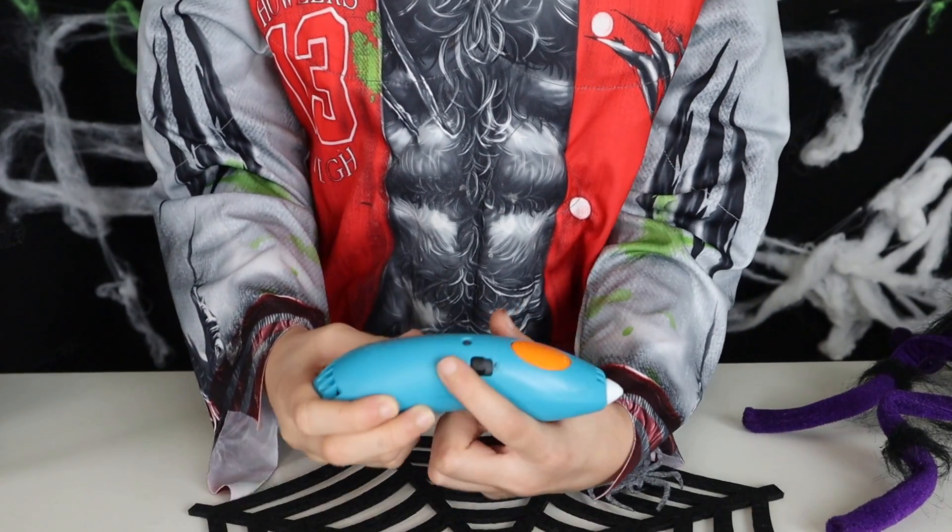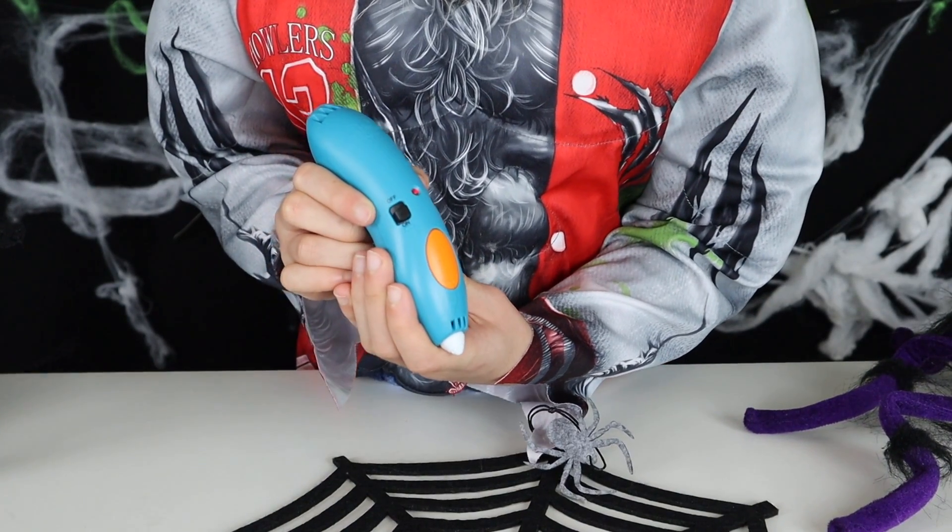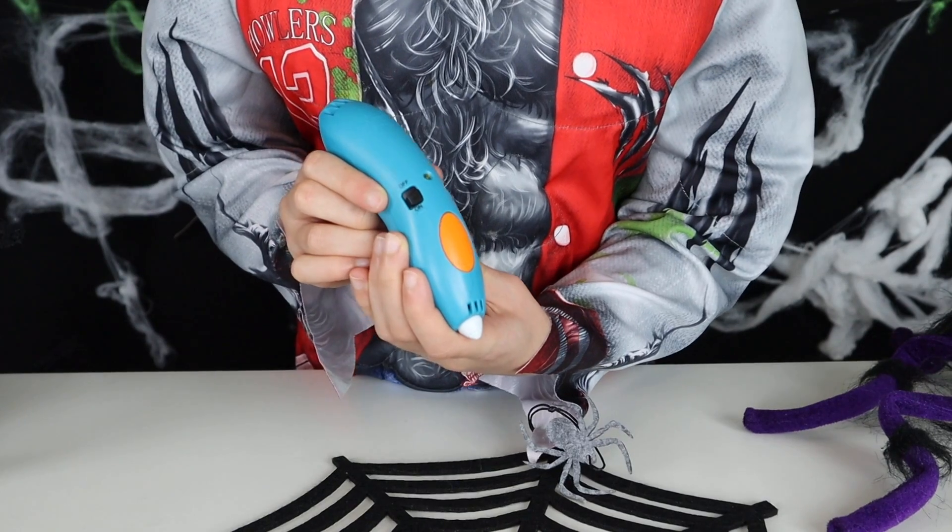First we're going to turn on the pen. If it's ready it's warming up — an amber light means it's almost ready and a green light means we're good to go.